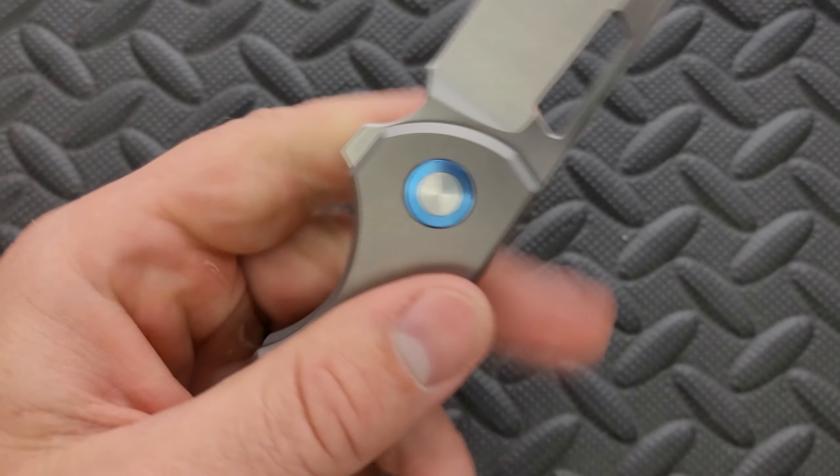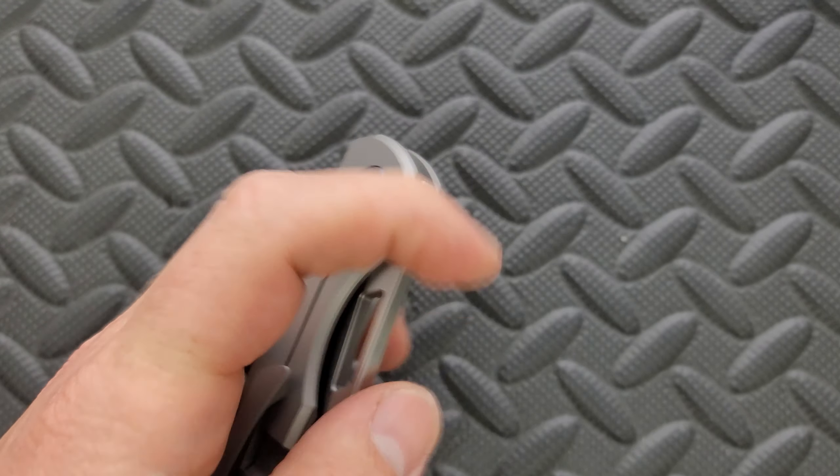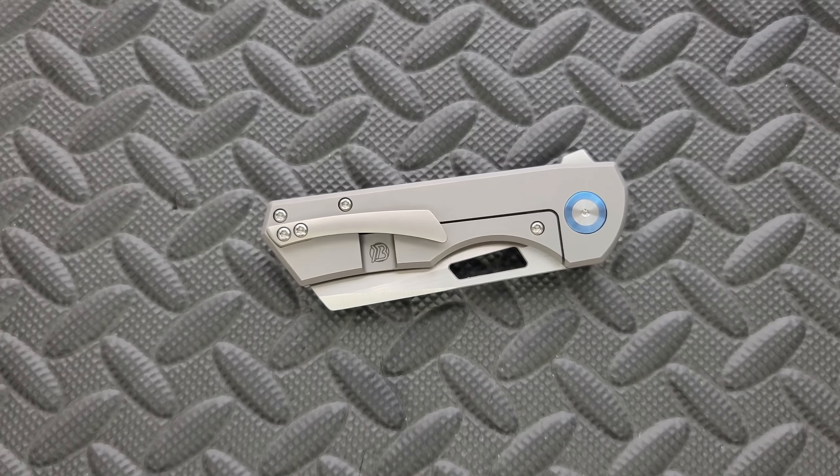The balance is about right behind the pivot. It's honestly pretty good. It doesn't feel ultra heavy or bulky. It just kind of feels like a soft rectangle that is fairly compact and easy to carry. If you wear regular pants, you should be good to go.